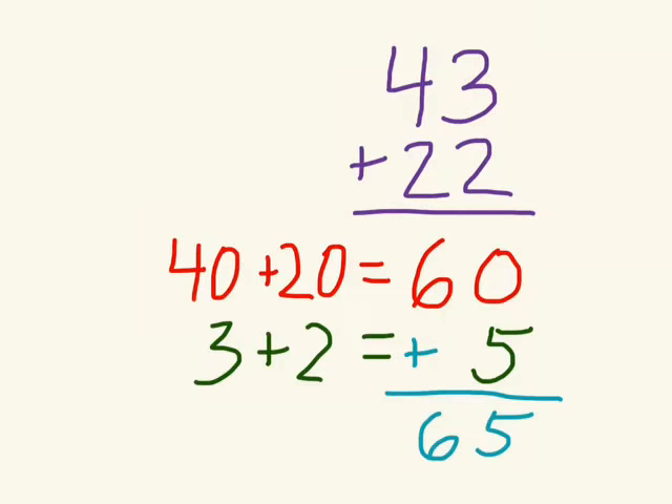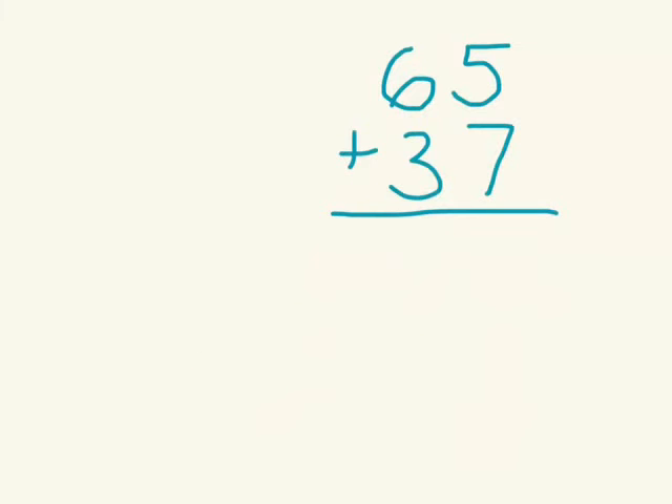When you're starting, I recommend that you do this to help you show your thinking and make sure you don't get mixed up. But after you feel comfortable with this and can do this step in your head, you can do the fast method. So let's look at what that would be. Here we have 65 plus 37.